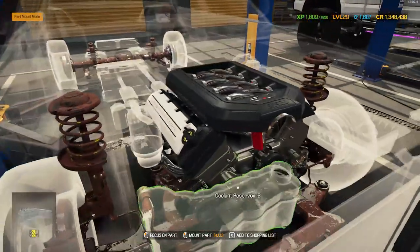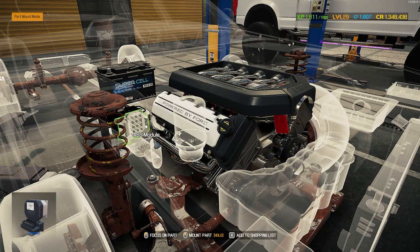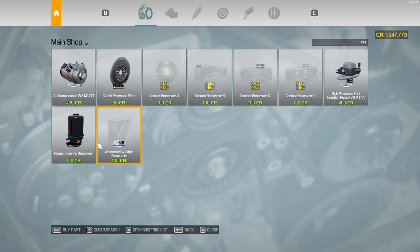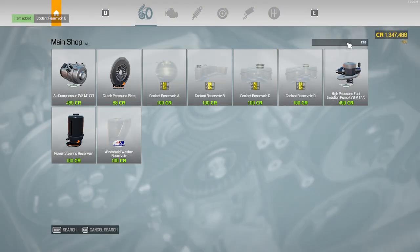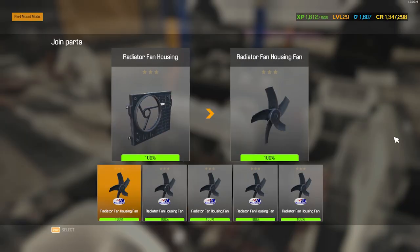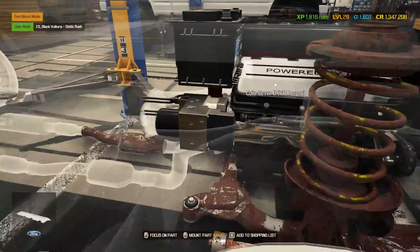All right, as you can see the suspension is still not done. I'm not too sure if I want to actually replace the suspension in this, since it's technically going to be a police car — it's gonna get thrashed up anyway. Grab all the reservoirs — coolant reservoir B. Let's grab a radiator A. I'm not sure what was on it. I might replace the struts and the brakes though, probably should.